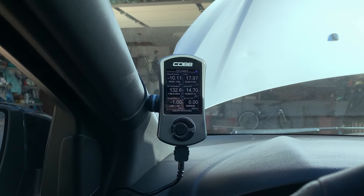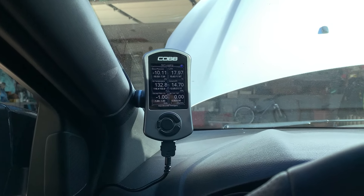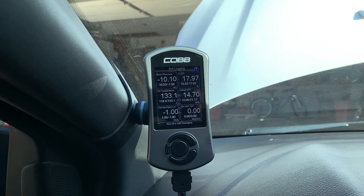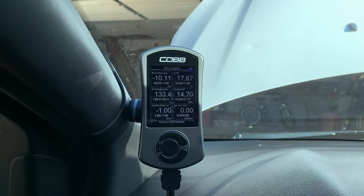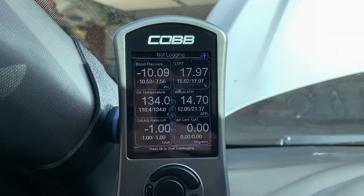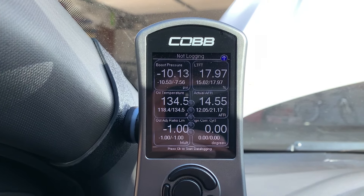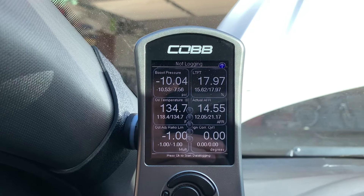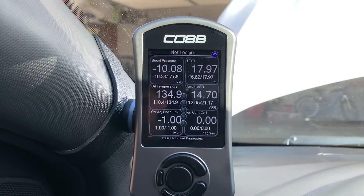For me I constantly have a check engine light because my O2 sensor is bad and I've been too lazy to fix it, but this is a good way to monitor things like fuel quality and make sure your oil temp is right, and if your car is pulling timing. What I monitor is boost pressure — that's to avoid LSPI, which is low speed pre-ignition, where you don't want to floor it under 3,000 to 4,000 RPM in higher gears. You want to build boost low down, but I also just like being able to see how much boost I'm pushing in certain gears.